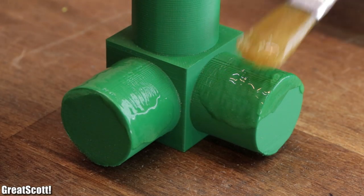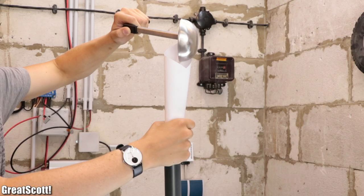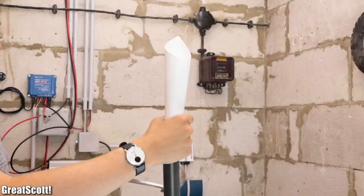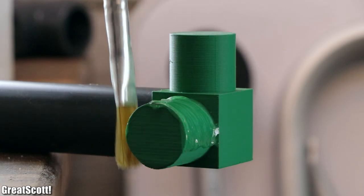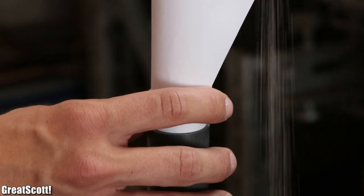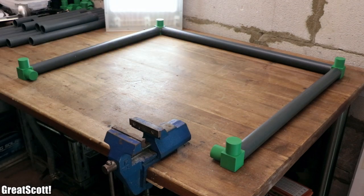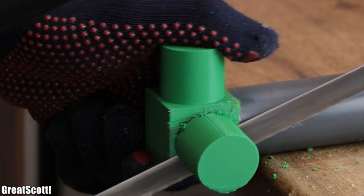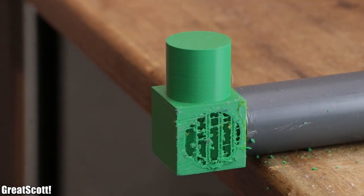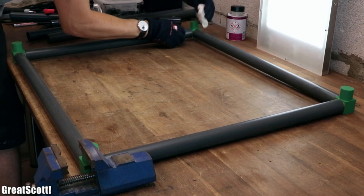I added PVC glue onto two of the three links of the first coupler and pushed the first two pipes onto it. While the glue was drying, I cut open a bag of sand, which I used to fill up the rig's base PVC pipes in order to give a lower center of mass and thus stability. Then I added the next coupler and pipe with PVC glue, filled them up with sand, and basically continued this working procedure until I got the completed base part. What I forgot was that the lower front couplers do not require three links, but a handsaw solved this problem in no time. Next I repeated the same gluing and press fitting process, but without the sand, in order to form the upper part of the rig.